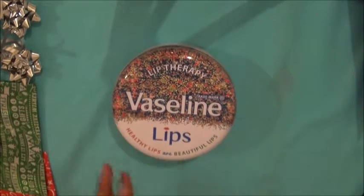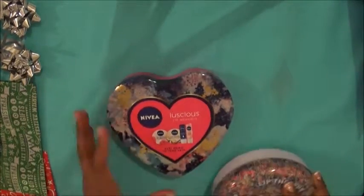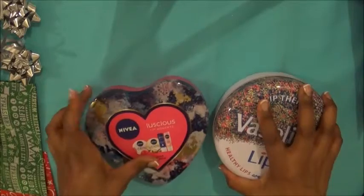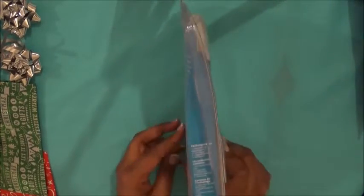The presents I'm going to wrap today are this and this. These two are kind of irregular shapes, so wrapping them with wrapping paper is going to be a bit of a challenge — we'll come to those shortly. This one is also an irregular shape that won't wrap as nicely with just paper, but there is a way around it. We're going to start off with the easy one first: anything flat and square is really easy to wrap.